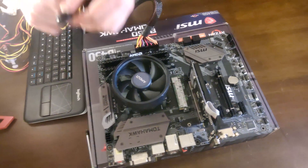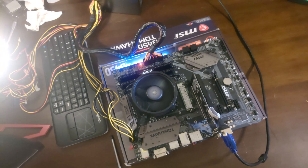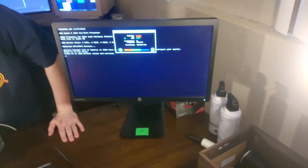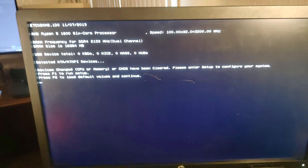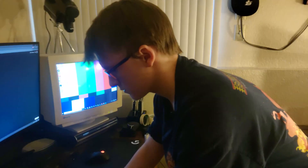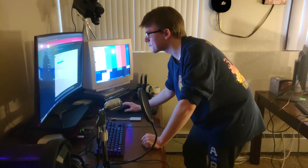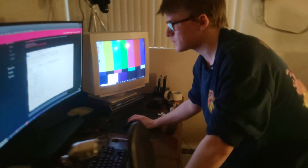I've never seen a retention mechanism fail to retain before. Boom! If nothing shows up here, that means it was a bad motherboard. VGA is active — there you go! Alright, so we just need to update the BIOS, which is a relatively simple method. Tomahawk — let's grab our updated BIOS. Extract all, extract. BIOS is on here.